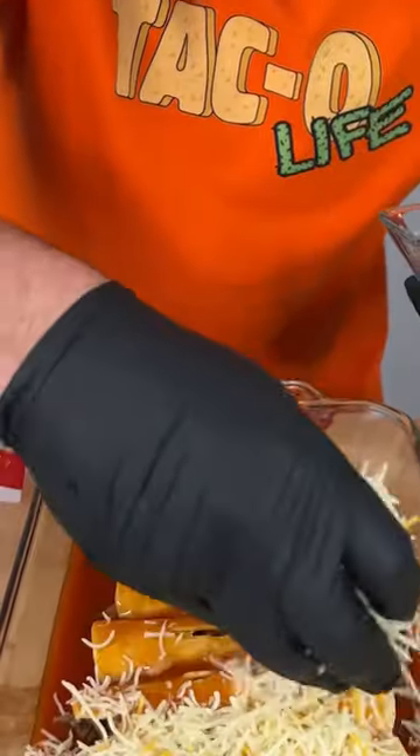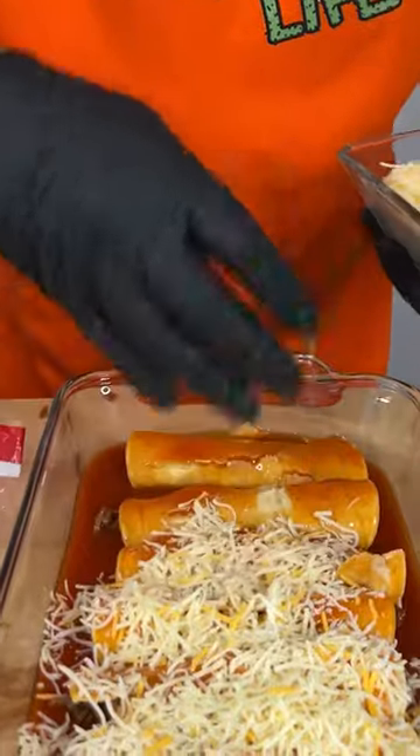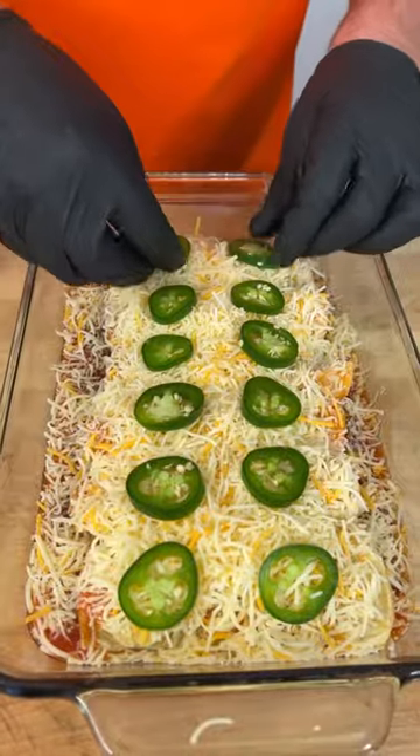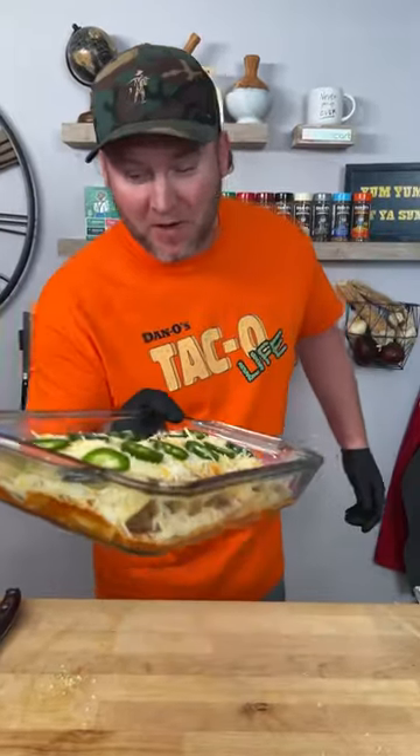I know what you're thinking — my tortillas might have been a little old. Yeah, maybe they were. Now we go right on top with our Mexican-style cheese. Don't be stingy. This part's totally optional: fresh jalapeño, go right on top. Now into our 400-degree oven we go.